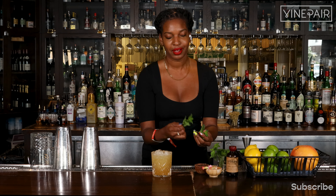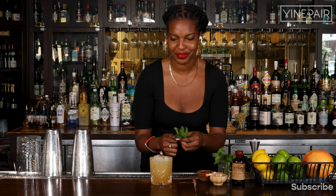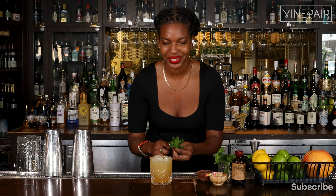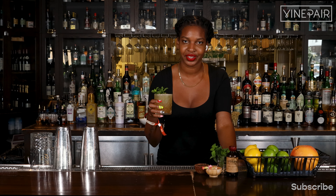No Mai Tai is complete without fresh mint. We want to make sure to just slap the back of our hands and express and open up those flavors. If you know me, you know I love a cocktail that not only looks good, but smells good. So with incorporating this freshly grated coffee bean on top, as well as the coffee beans, and this delicious bouquet of mint — you can only imagine how amazing this cocktail experience will be.